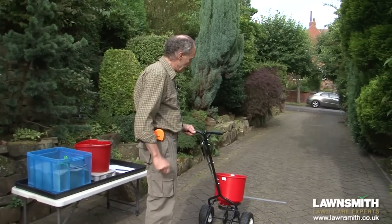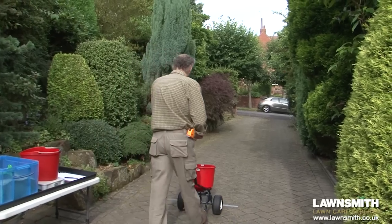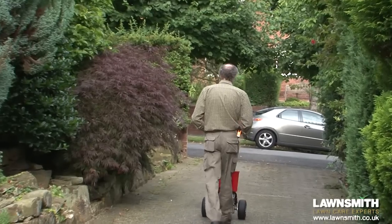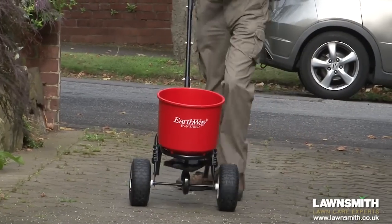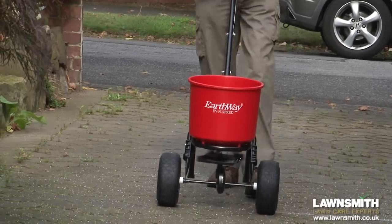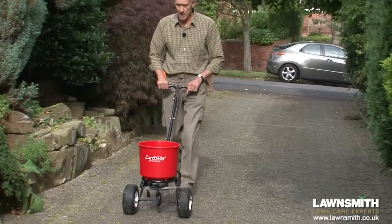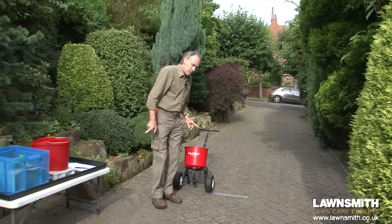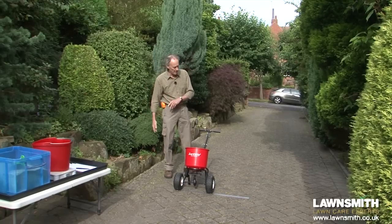I've got a couple of markers on the driveway. All I need to do is walk up to it, turn it on, and we'll start spreading. It's a nice steady pace, and as I come up to the marker I'm going to be turning it off. Turn around and once again start walking — as I get to the marker I'm going to switch on. As I come down I'm just getting the edge of the fertilizer where it lands into the corner of the wall, because what I now need to do is measure the width of spread.